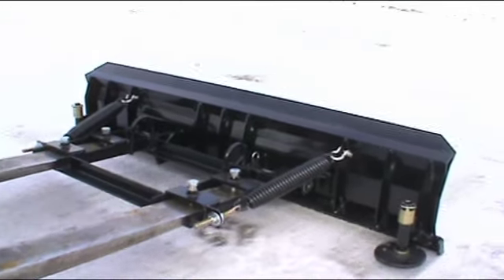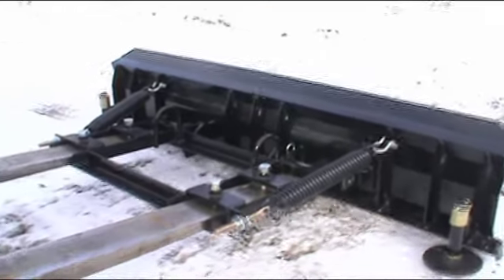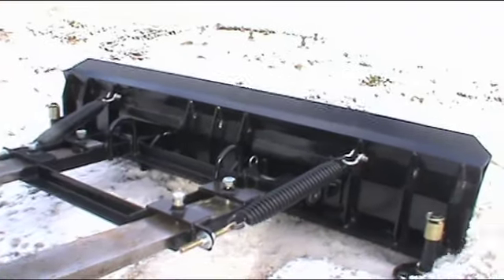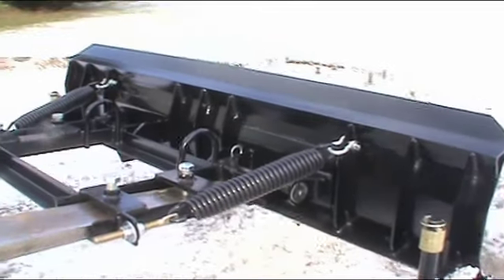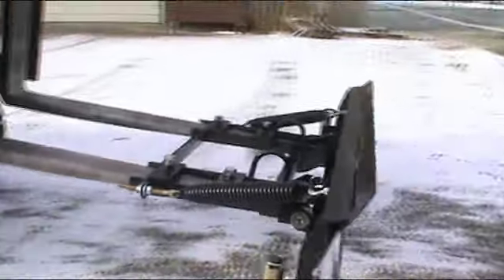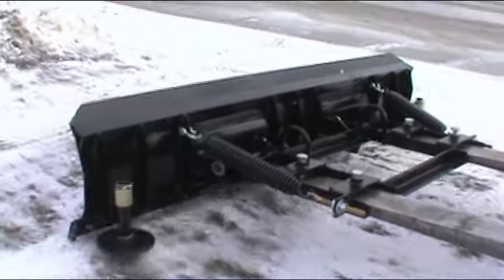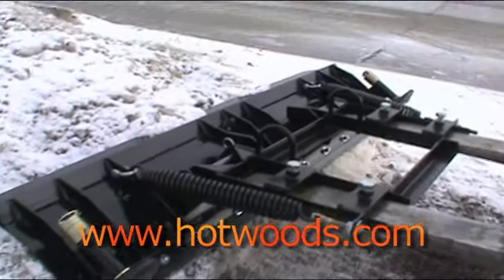The SL65 is designed for years of performance. The SL65 Forklift Blade is designed to trip forward as you're pushing snow, to prevent damage to property.